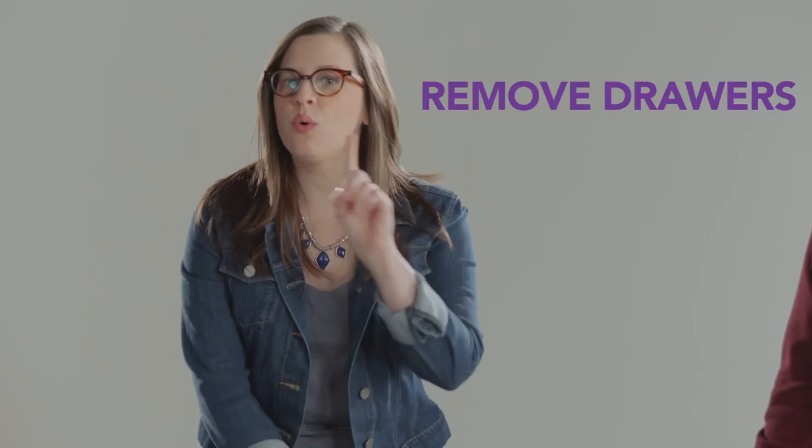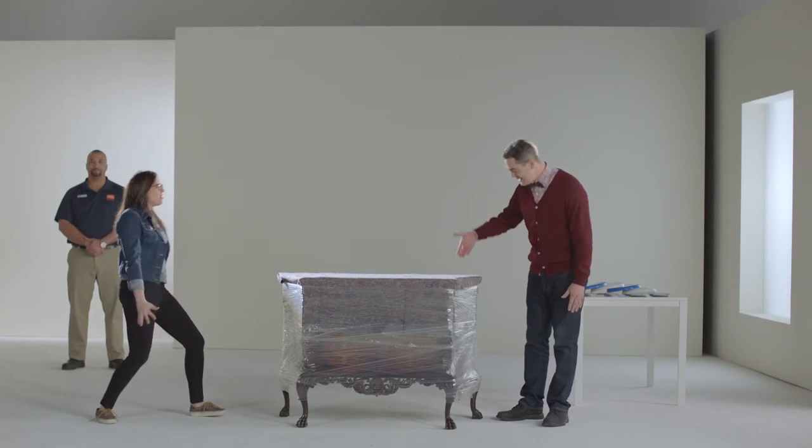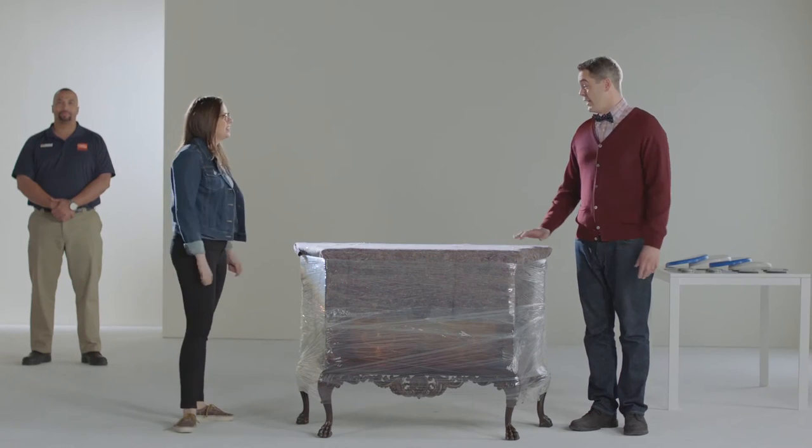First, remove the drawers or secure them with stretch wrap. Stretch wrap — now it's a party! That was incredible! The magic of television. Now, how do we move this thing?